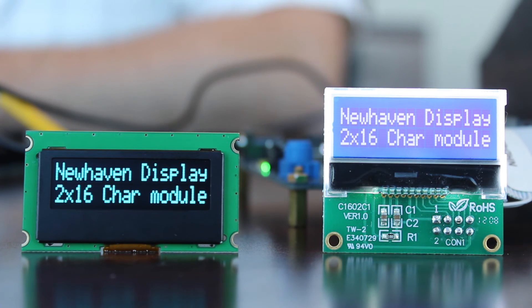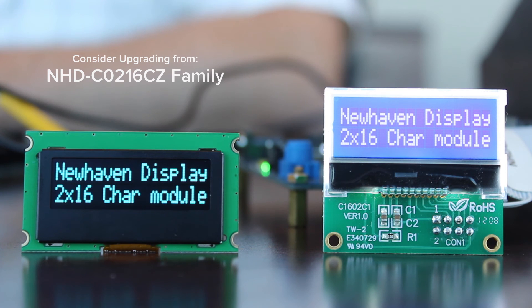This New Haven OLED display line is versatile. It is user selectable to run at either 2.8 volts or 5 volt logic levels. Look to use these new OLED displays in applications where the New Haven 2x16 character chip on glass or the 128x32 graphic chip on glass families would be considered.